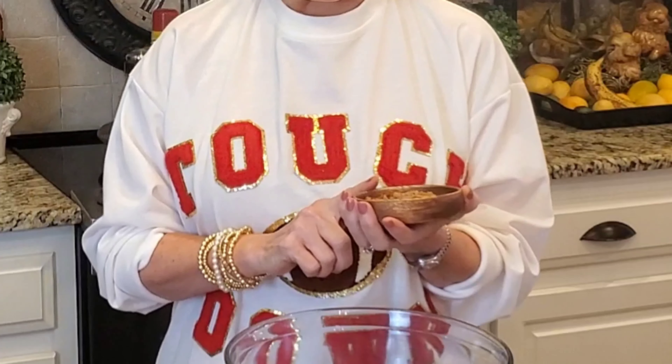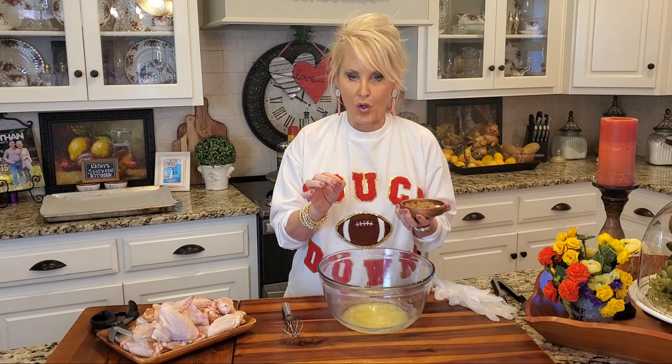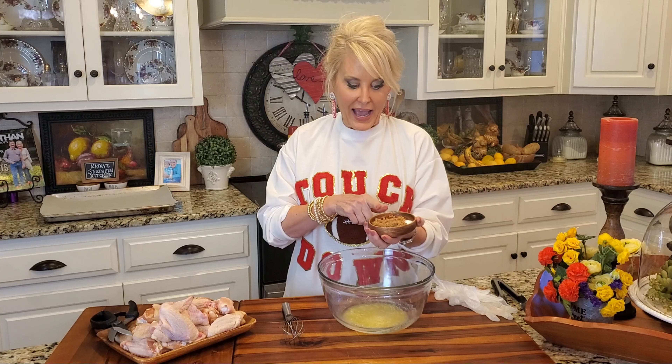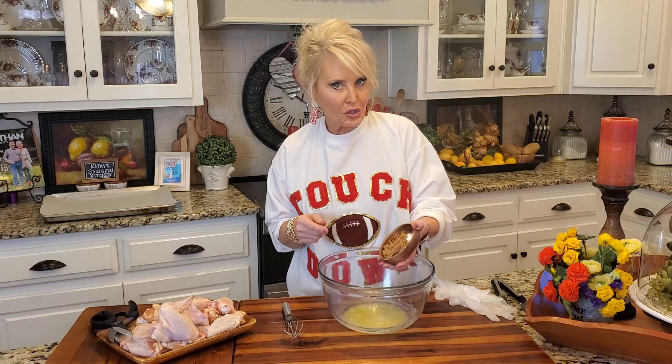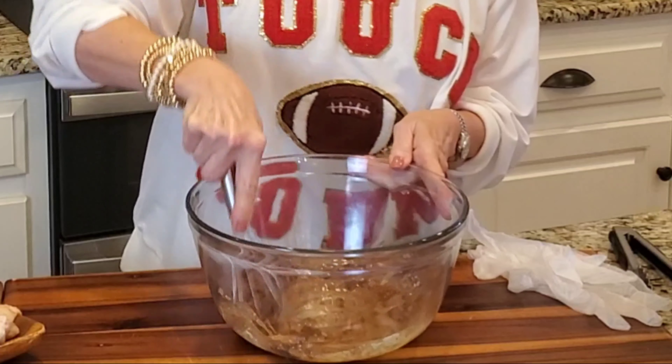Here are my seasonings: a teaspoon of smoked paprika, a teaspoon of chili, a teaspoon of kosher salt, and a half teaspoon of garlic powder — only because my husband is not a huge fan of garlic. Normally I would add a teaspoon but I'm meeting him halfway. And I've added a tablespoon of brown sugar.